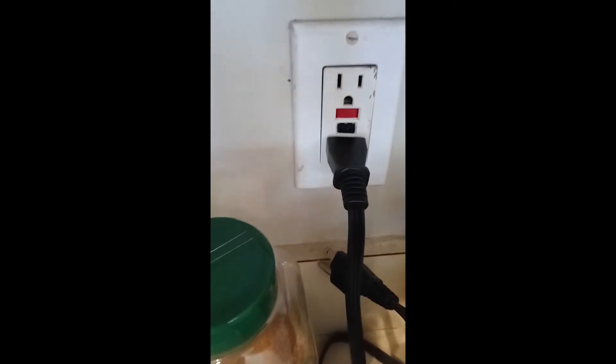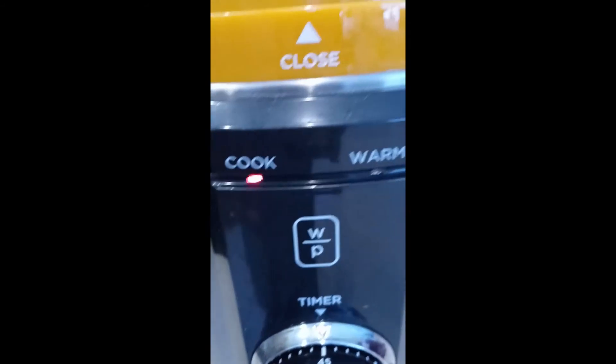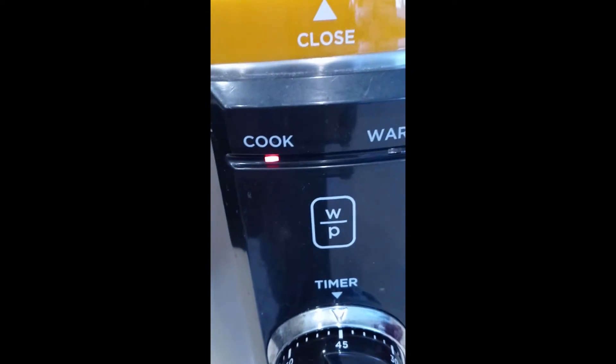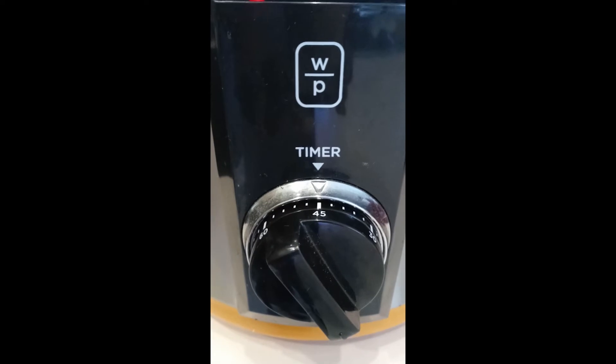Now I plug it in and the cook light automatically comes on because you want to set it first. When you plug it, you're not trying to set it because pressure is building on the inside. So you set your pressure cooker first.